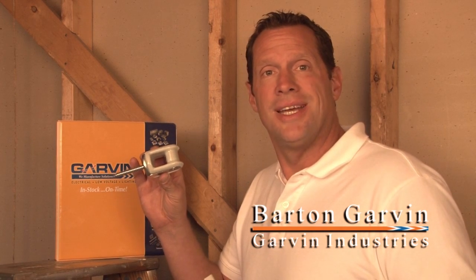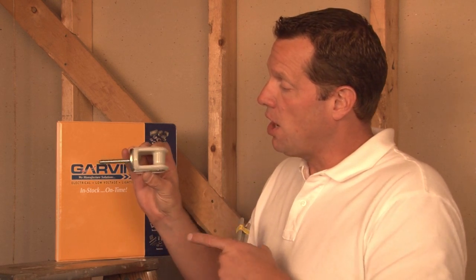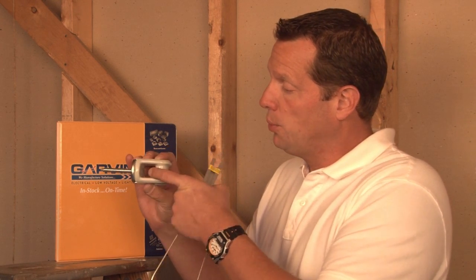When installing overhead service entrance cables, it's very important to use a porcelain wire holder that mounts directly to the building surface. Once it's installed, it provides a loop through which service entrance cables can be run.